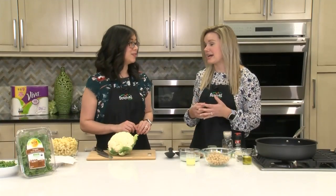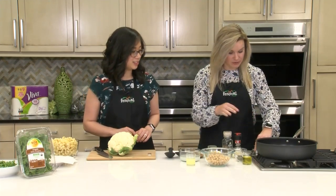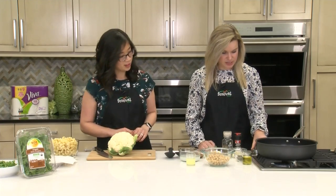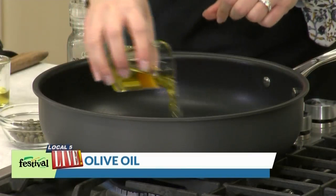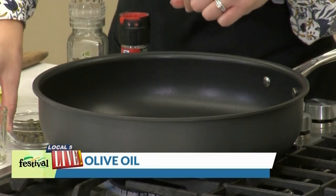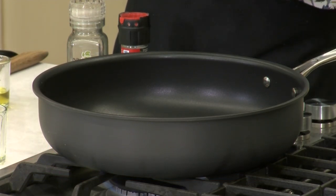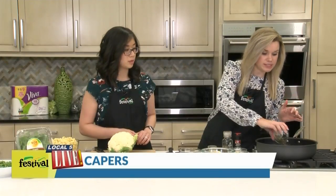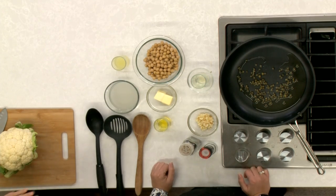It's a vegetarian dish, but it packs tons of flavor and it's very hearty as well. So to get started, we've got our skillet going over here. I'm going to turn up the heat to about medium and I'm going to add in some olive oil. And then I'm adding in some capers. These capers we've drained and then dried in a Viva paper towel, and we're going to add them right to our skillet with our olive oil.